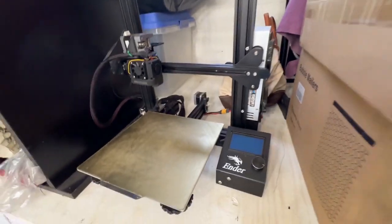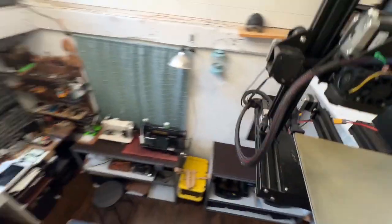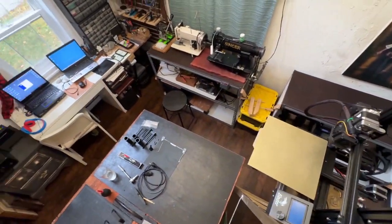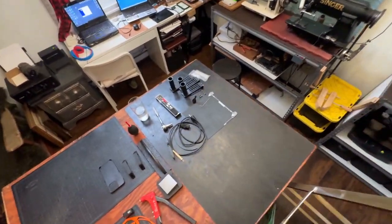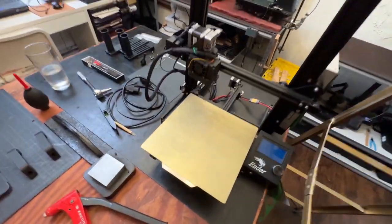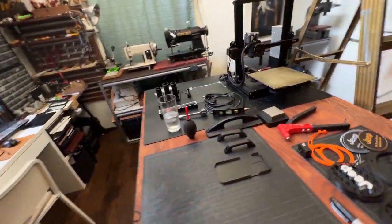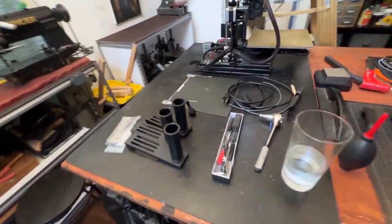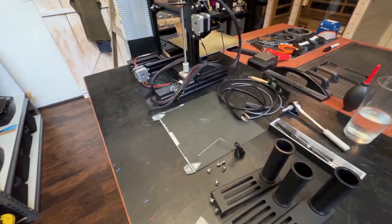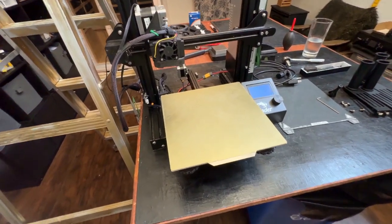So it's been sitting up here in storage. I'm going to bring this bad boy down. So there are some things that we have to do — there are some modifications that I am going to do.